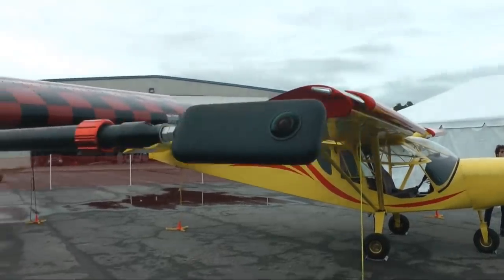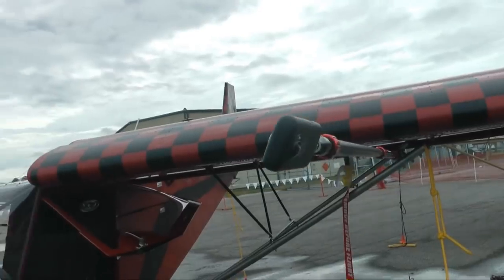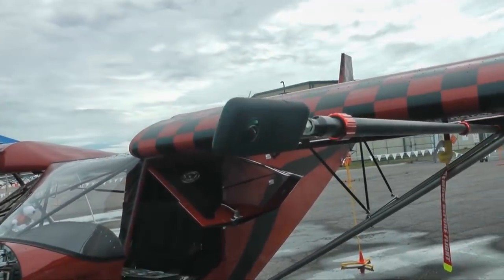The best way to understand what this type of camera can do is to watch a short video John made with it.